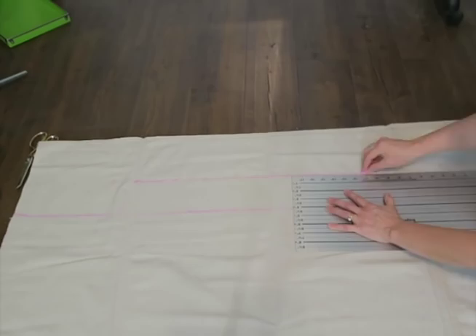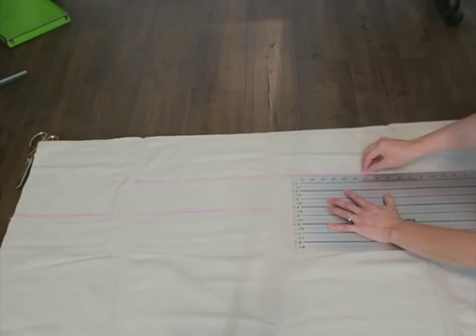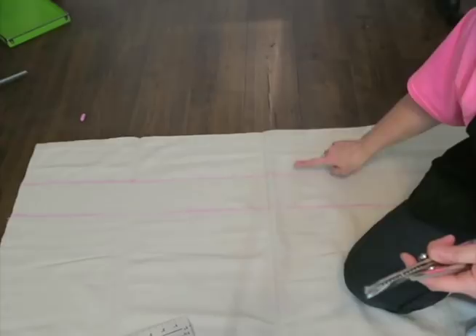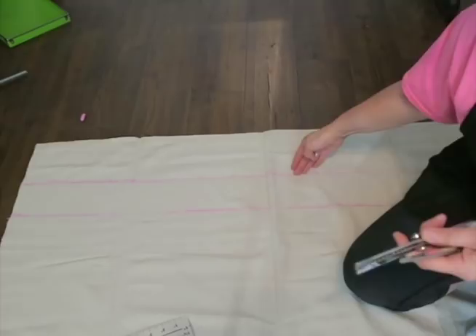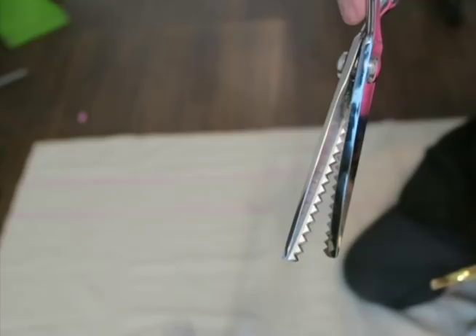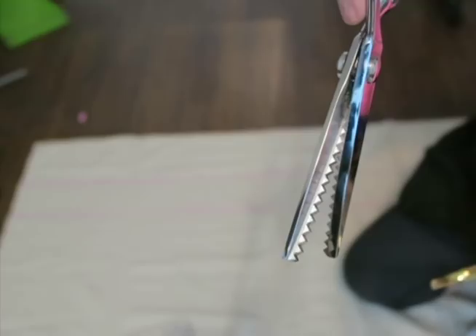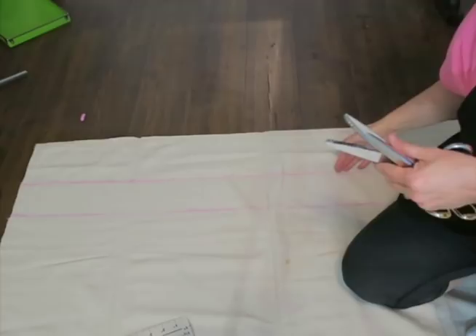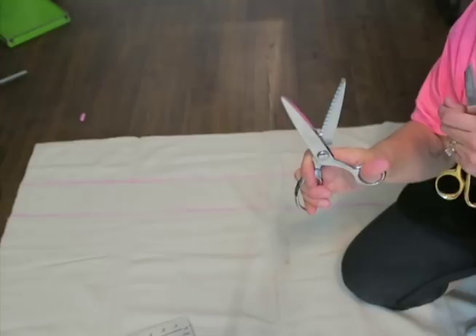I drew a line at 91 inches and then added four inches for my cutting line - that's where I'm gonna cut because that's all the fabric I need. Now, canvas will fray when you cut it if you don't do a serged edge or a zigzag edge. If you don't want to do either of those, you can use pinking shears to keep your fabric from fraying. I'm going to cut along my line with my pinking shears.